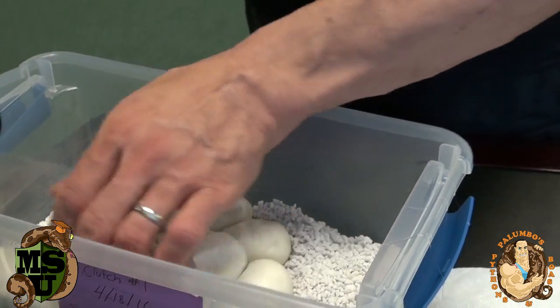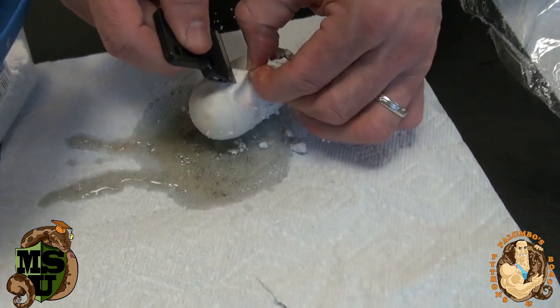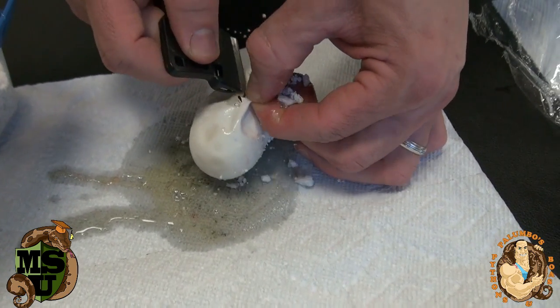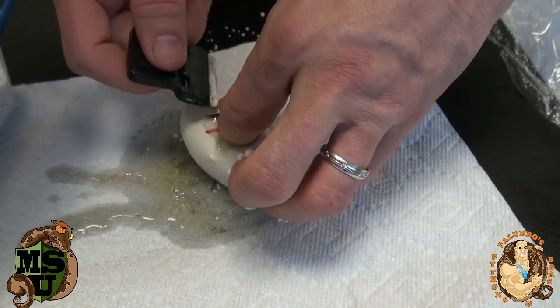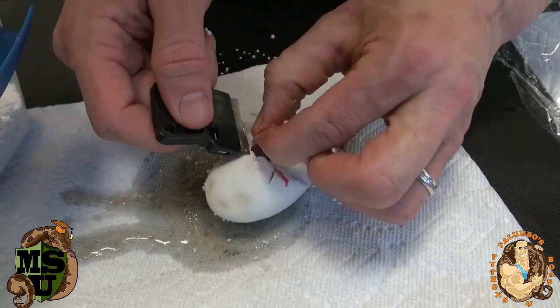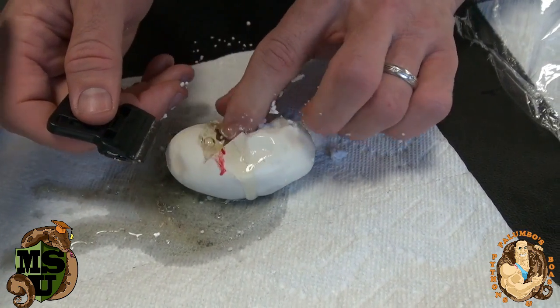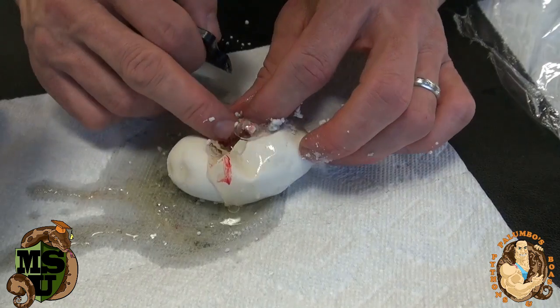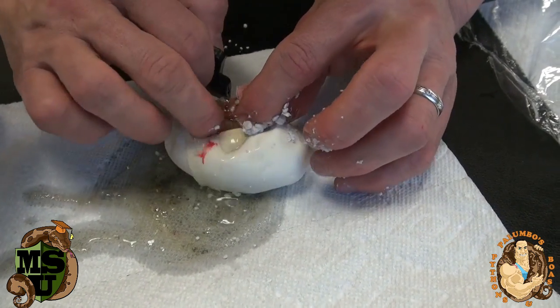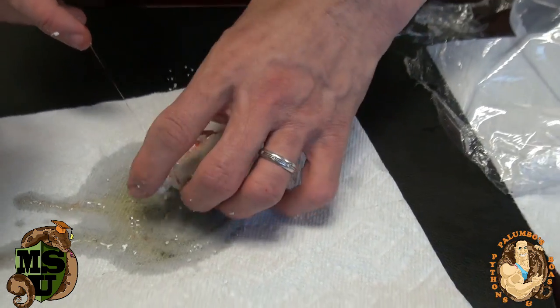I know you guys out there are probably saying, how do I get one of those snowballs? Well, once we get them out of the egg and they shed and they eat a couple of meals, I'll have them up for sale on my Facebook page, Palumbo's Pythons and Boas. We'll sex them and see how many males and females we got. There's another snowball — very anticlimactic. I'm into high drama, and this is not too much high drama.